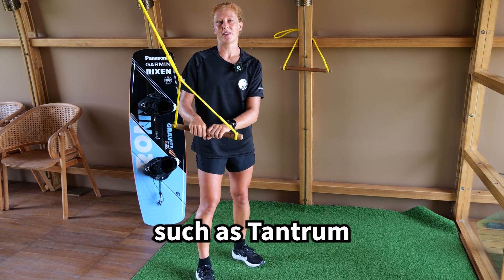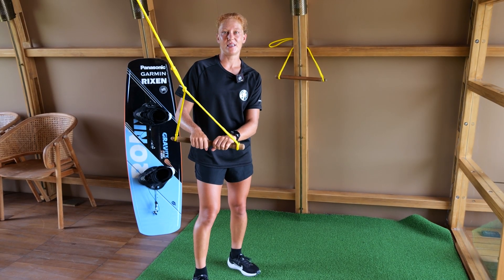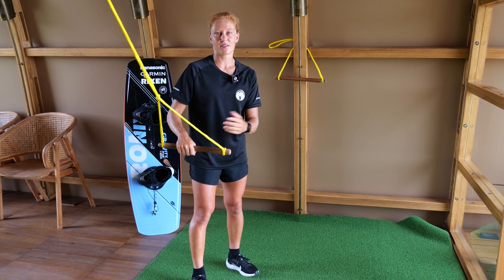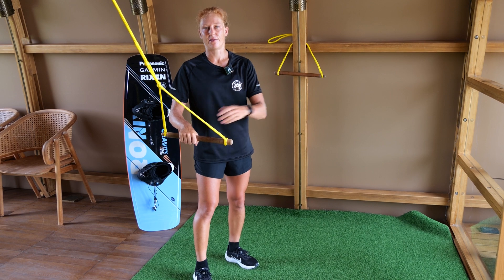Try your first flip off the kicker. This might sound a bit scary, but usually a flip is easier than any 360 because it doesn't require any handle pass during the trick. For example, just try a tantrum, which is a back flip.